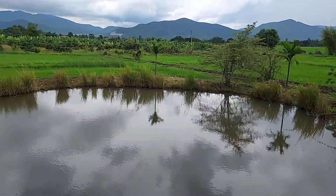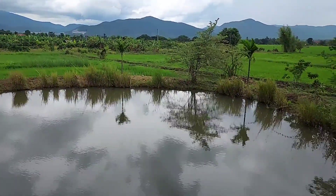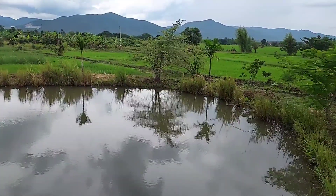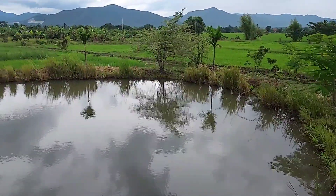So a good pond or healthy pond needs to be clean like this. It's okay to have some grass grow around the edge — that's healthy — but it's not okay to have water plants floating over the surface.